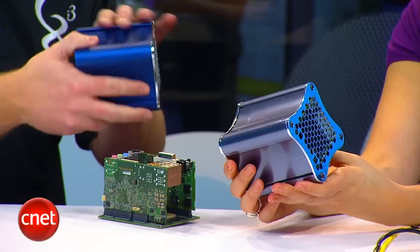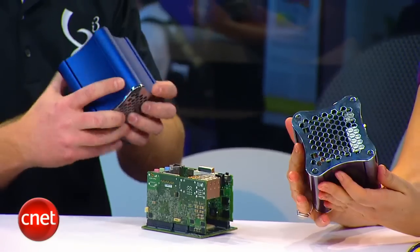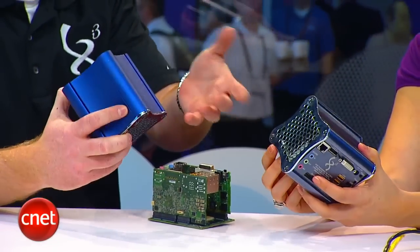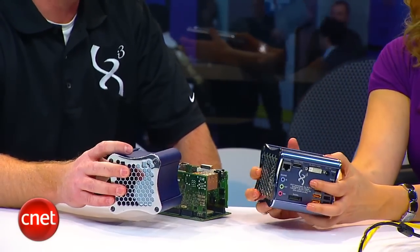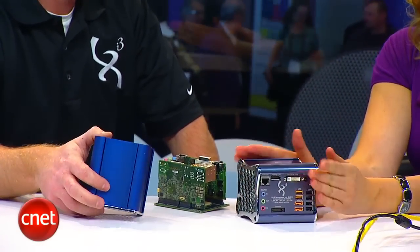It's designed with universal mounting brackets on each side so you can add things to it — other devices, hook them together. It's kind of like Legos for computers. Legos for computers — that is awesome.